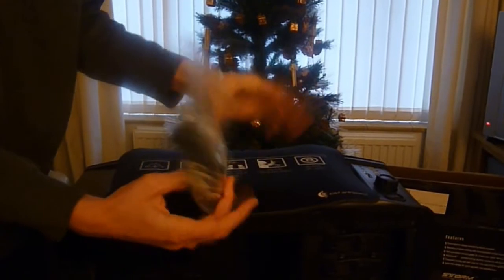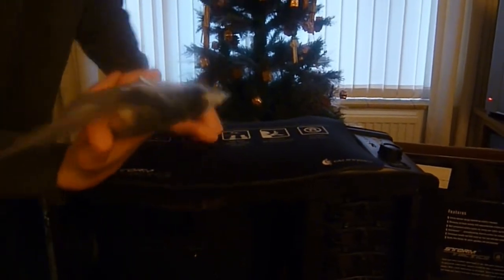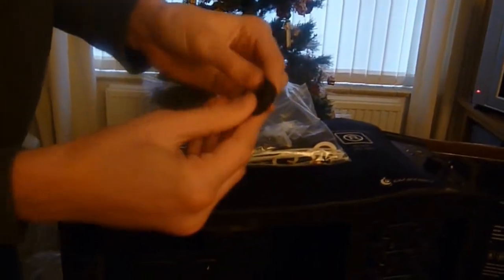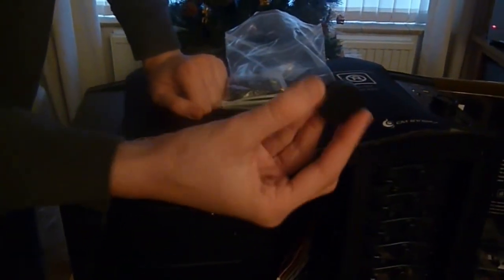So overall, what you get with this case — in this version anyway — is a surface mat, basically a big mouse mat, and a bag of accessories with lots of screws. There are also feet you can put on the bottom of your case instead of the flat ones, in case you don't want to scratch your floor.